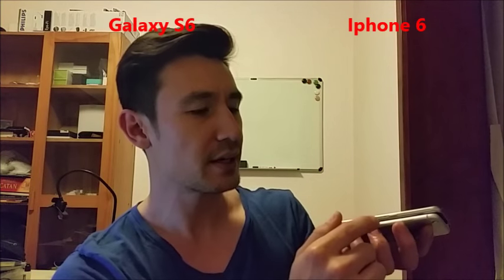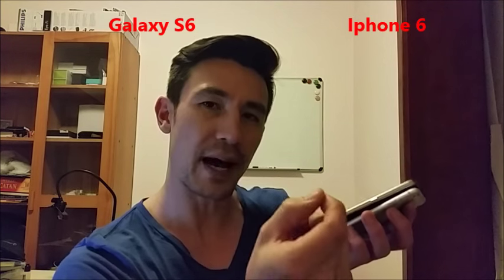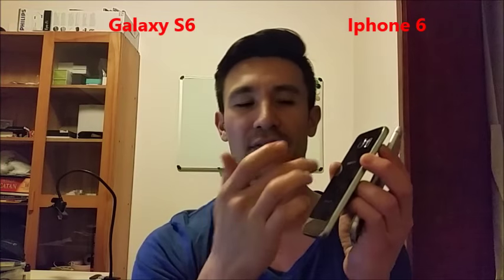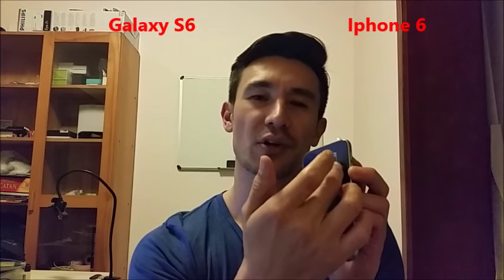With the SIM card tray, the S6 now has it just like all the iPhones, where you have to stick a little needle in there and push it to pop out the SIM card. With the previous Galaxy S's, it basically had a removable back plate where you could pop it off and access a removable battery, storage, and just slide your SIM card in and out.